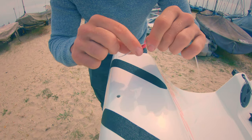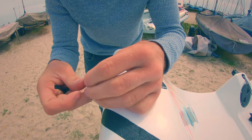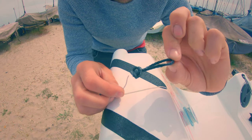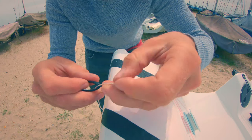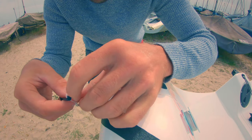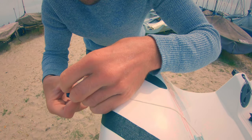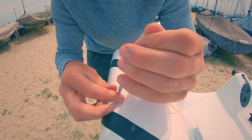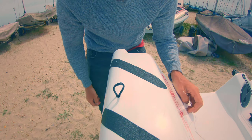Thread a bit of twine down through the hole, tie it onto a roughly inch and a half bit of Dyneema with a stopper knot, just a hitch on there, then use that to pull the loop through.